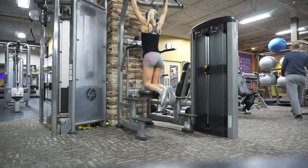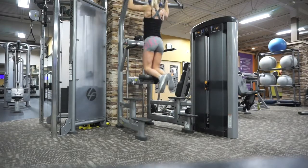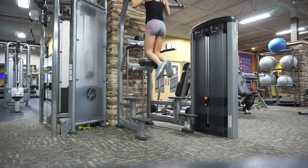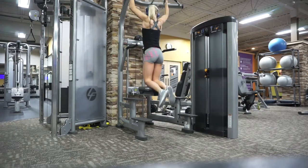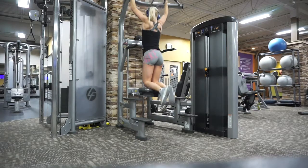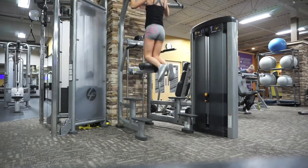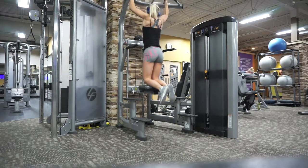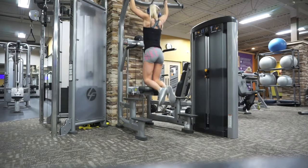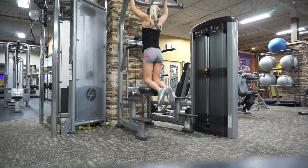Welcome back to another video — a full workout and a full day of eating. I started off the workout with assisted pull-ups, aiming for three sets of 10 to 12 reps. Making sure you get that full range of motion is super important. Pull-ups are a great exercise to start your workouts with because it's just using bodyweight, with a little assistance if needed.